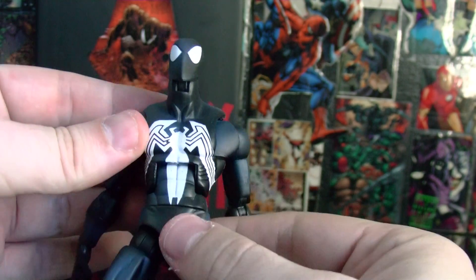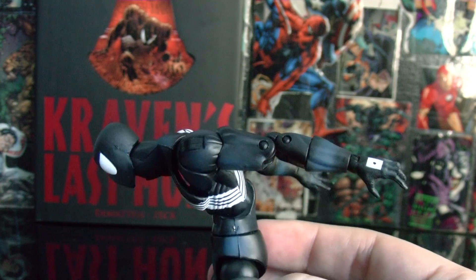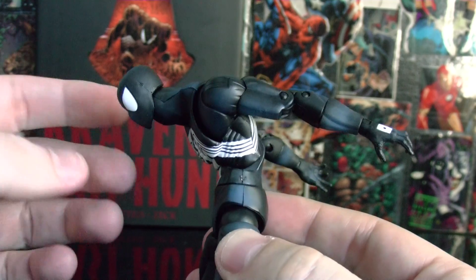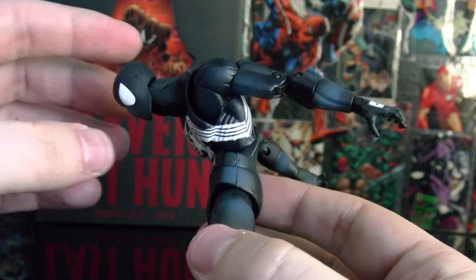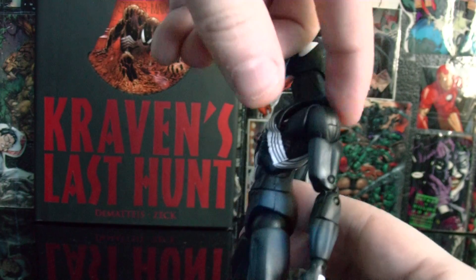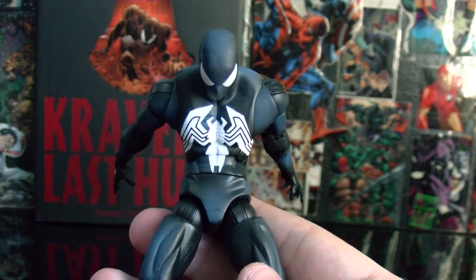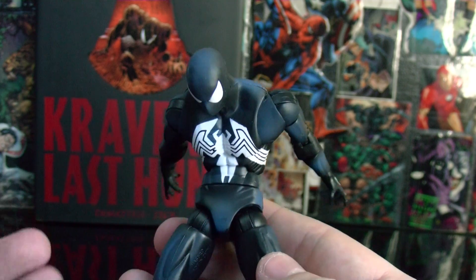His chest joint is freaking awesome — look at this, it goes all the way down. That's really rare; most figures don't do this. And it goes back too — look at that. That's awesome. If you want to pose your Spider-Man, this is the one you should get.